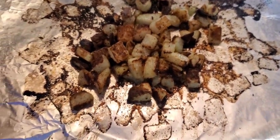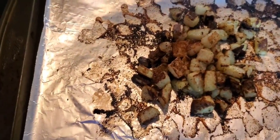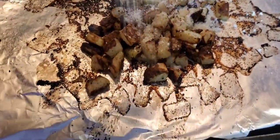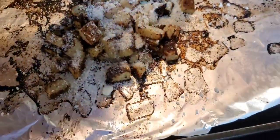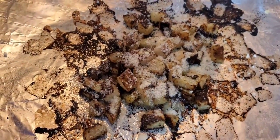I just pulled them out — they're nice and roasted and toasted. I'm going to sprinkle some parmesan cheese, plate them, and eat them.